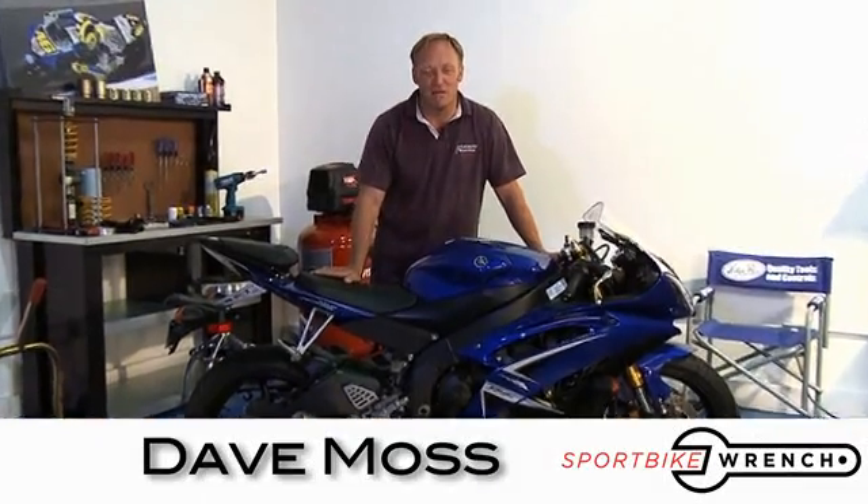Welcome to Performance Upgrades. I'm your host, Dave Mars. Today's show is brought to you by SportBikeWrench.com — performance parts, professional advice. Today's show is all about setting sag on a 2009 R6.